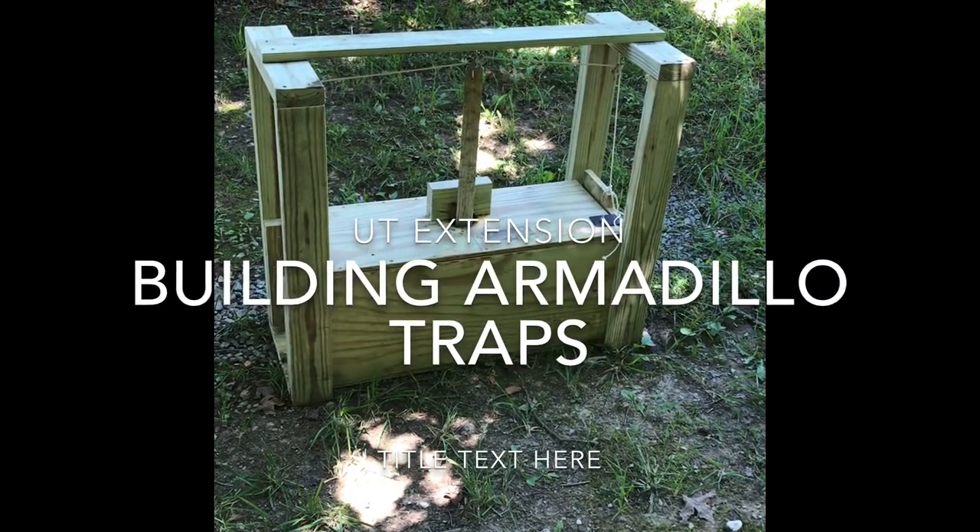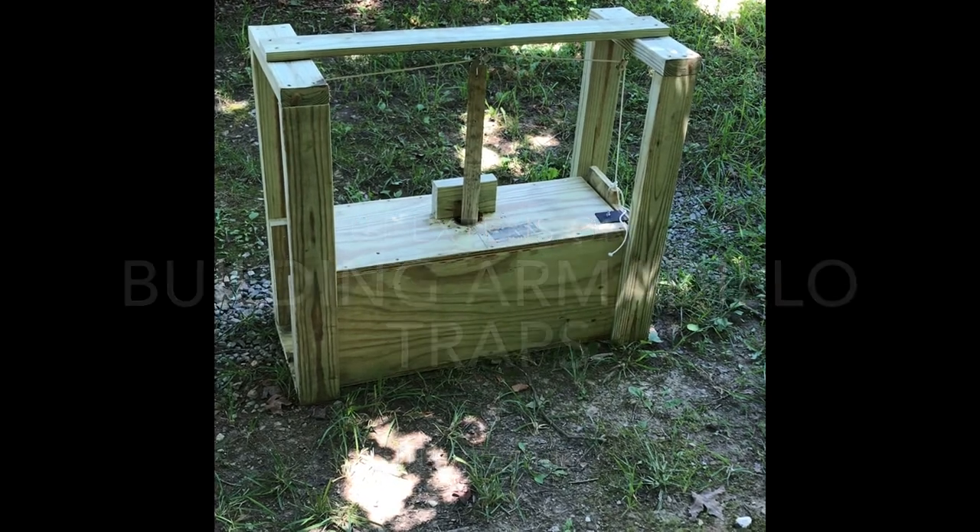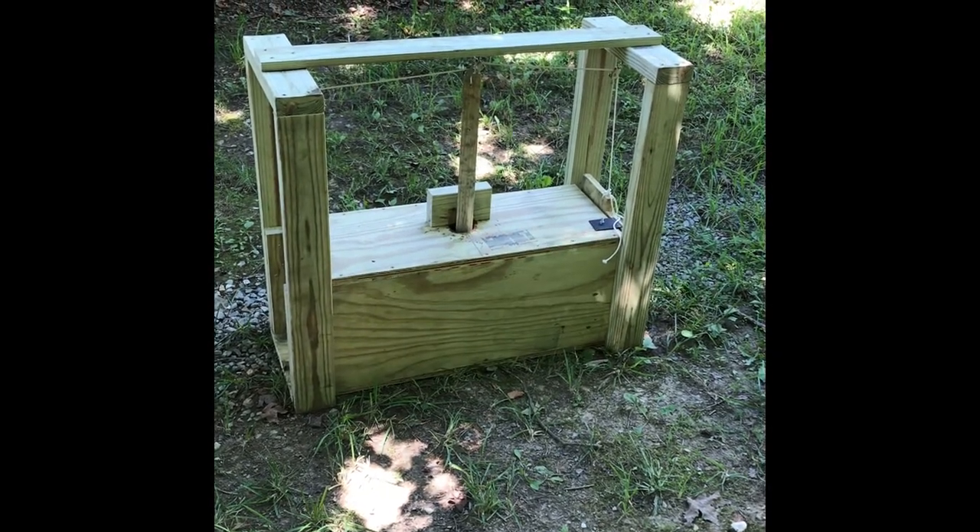Hello, this is David Quaz with the University of Tennessee in Lincoln County. Today we're going to build a wooden armadillo trap.